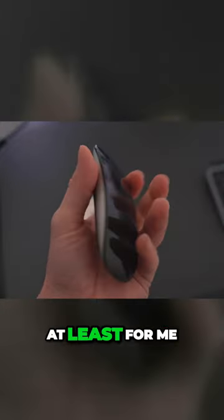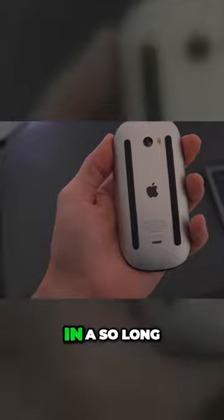The charging port is, as we know, the most controversial part of the mouse, but I honestly haven't found it to be that troublesome, at least for me, since I've been using the battery and it lasts so long.